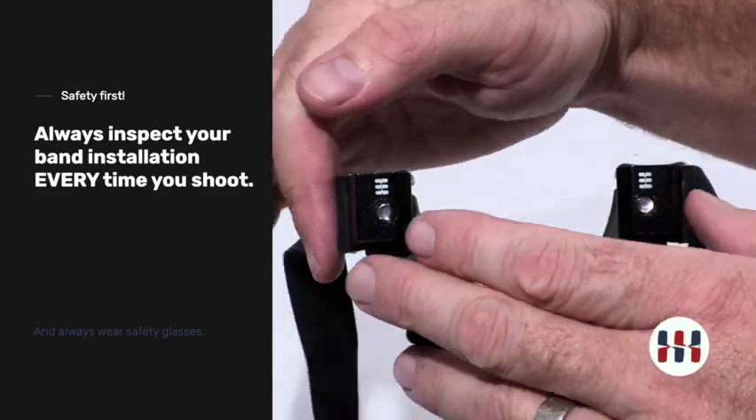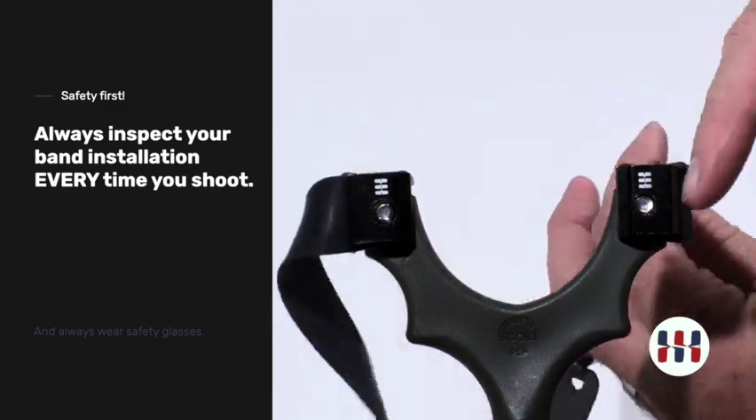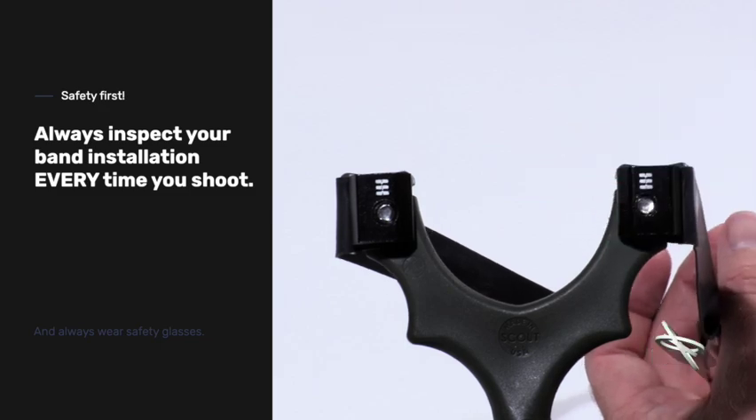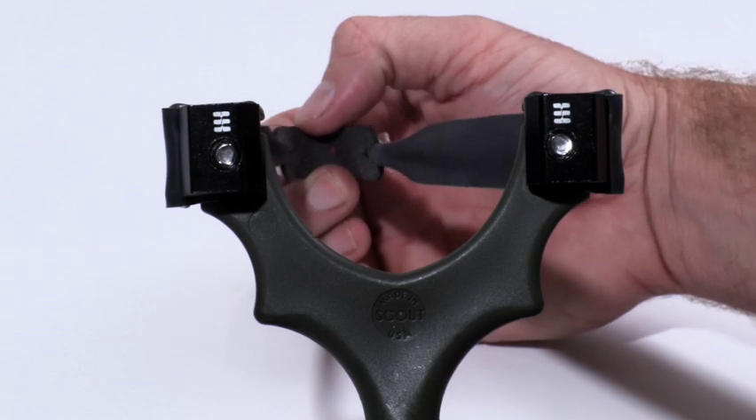Finally, just remember your band always wraps around. The band set is on the shooter side, wrapping around the side of the frame. Flip clips are installed on the target side. Give it a test — you're now ready to shoot.